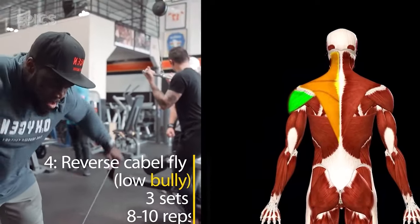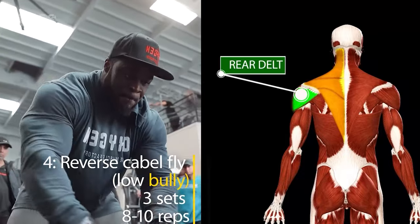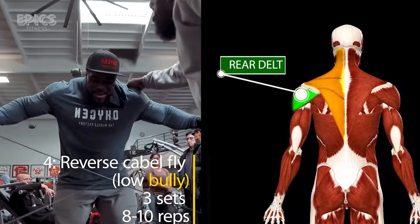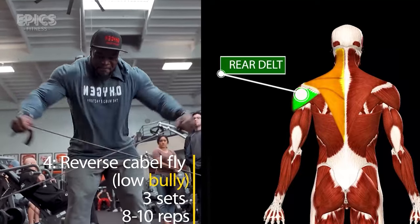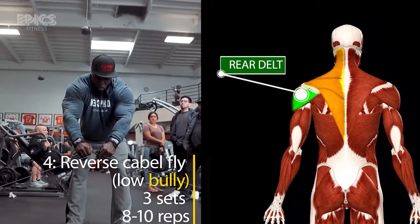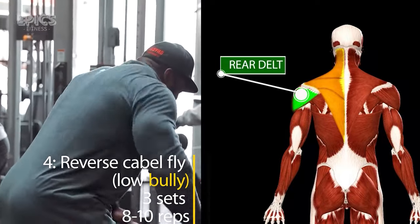Exercise 4: Reverse Cable Fly, Low Pulley. Turning our attention to the often neglected rear deltoids, we engage in the reverse cable fly using the low pulley. Charles Glass recommends three sets of ten reps. Secure D-handles to the low pulleys, stand between them, and with a slight bend in your elbows, pull the handles outward and backward, squeezing your rear deltoids at the peak of the movement. This exercise contributes to a well-rounded shoulder profile and improves overall shoulder stability.